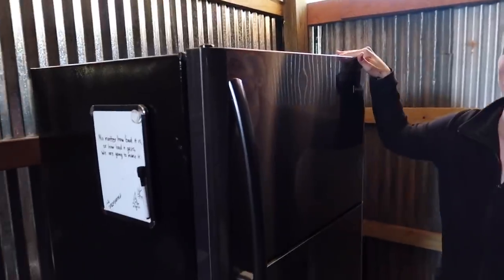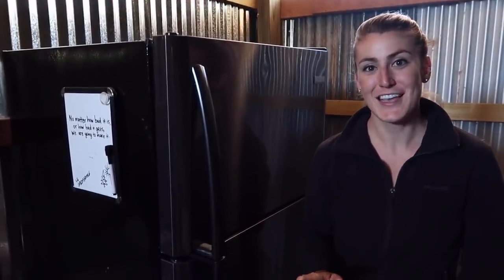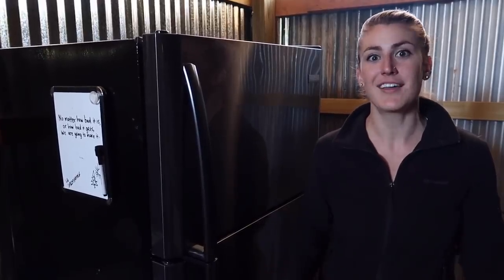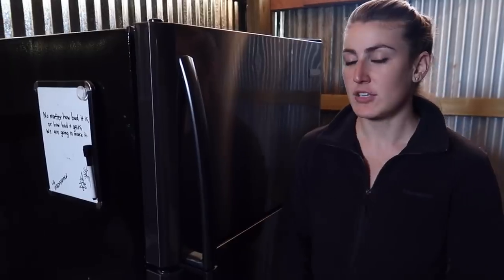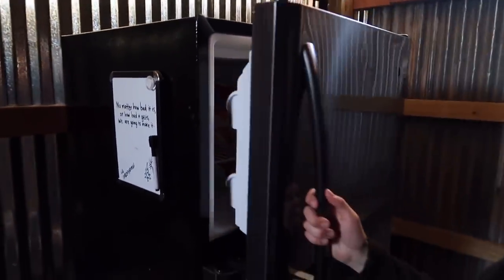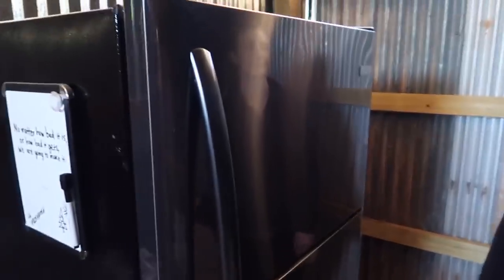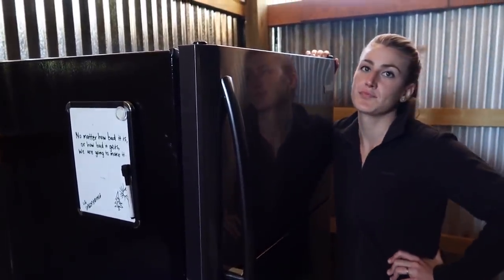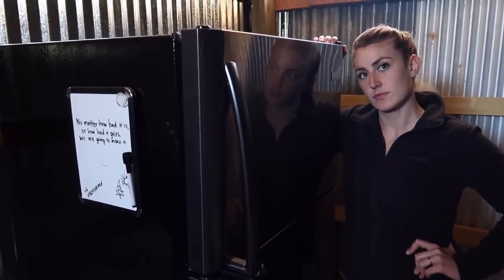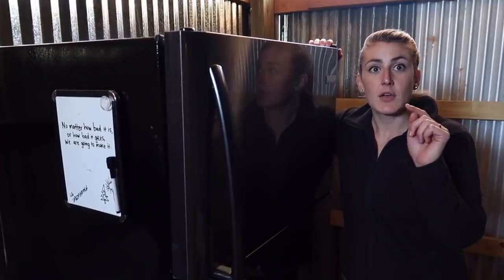The number one thing we were most excited for with getting power is getting a refrigerator. You have no idea. The things that we took for granted back at our house - you just don't think about how many things you use that require electricity. We realize there are so many things you can't do without it. We are so happy. We have an ice cold freezer with really healthy food in it. This is a total game changer. Black stainless steel looks really cool. And it only uses an estimated 400 kilowatts a year - that's just over one kilowatt a day - which is literally nothing for our system.